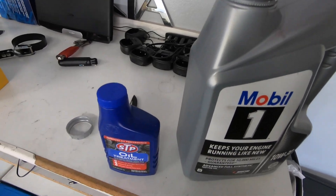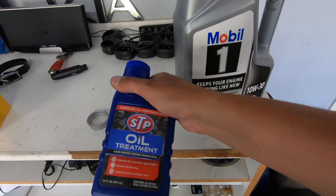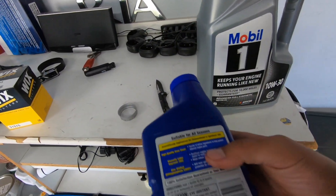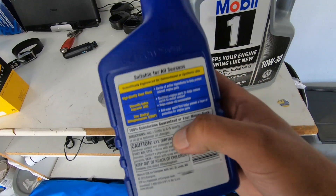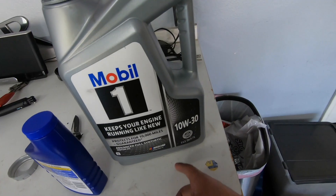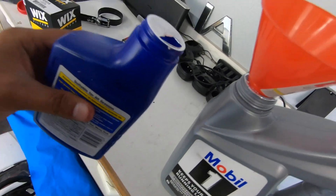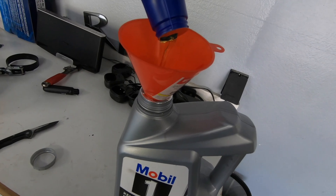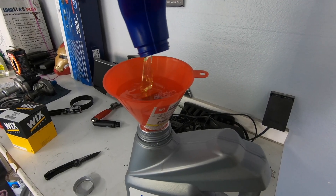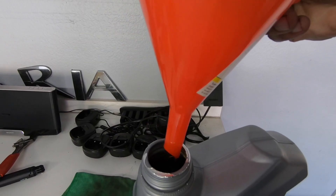All right, let's add this oil additive to this can of oil. This zinc additive treatment — you put in one bottle for every four to five quarts. This bottle is a five-quart bottle and the car actually takes five quarts, so I'm going to add this whole bottle into the oil here. Let that seep in and that should be good to go.